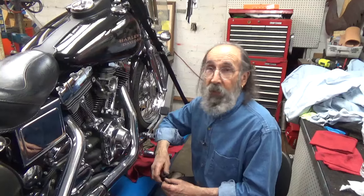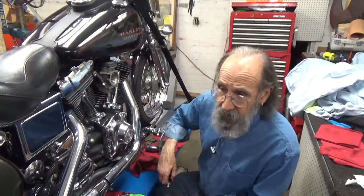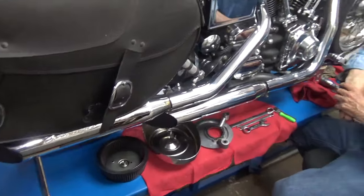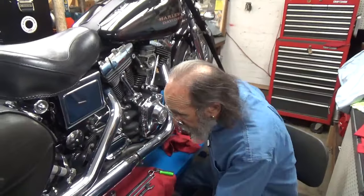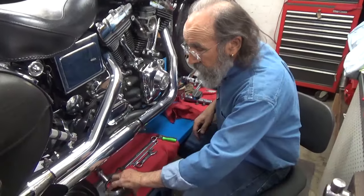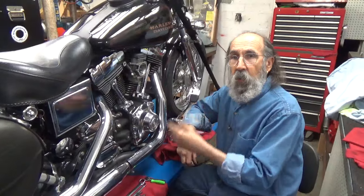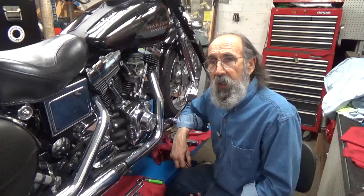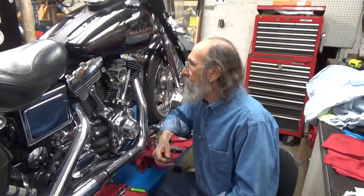Anyway, the bike has aftermarket exhausts on it with less back pressure, and it has an Arlen Ness Big Sucker air cleaner, which is a really nice air cleaner. The point is, you have more air going in and more air going out — therefore more power.